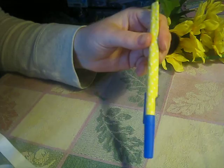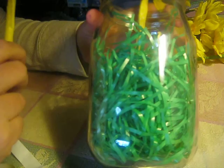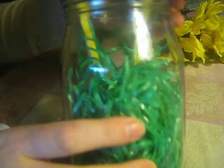You can even decorate a jar by putting grass — fake grass — paper, or cut up green paper. I used Easter grass because I got it for free at the 99 cent store; they're cool like that. Then you just make it up the way you want it and do however you want. It's very nice.